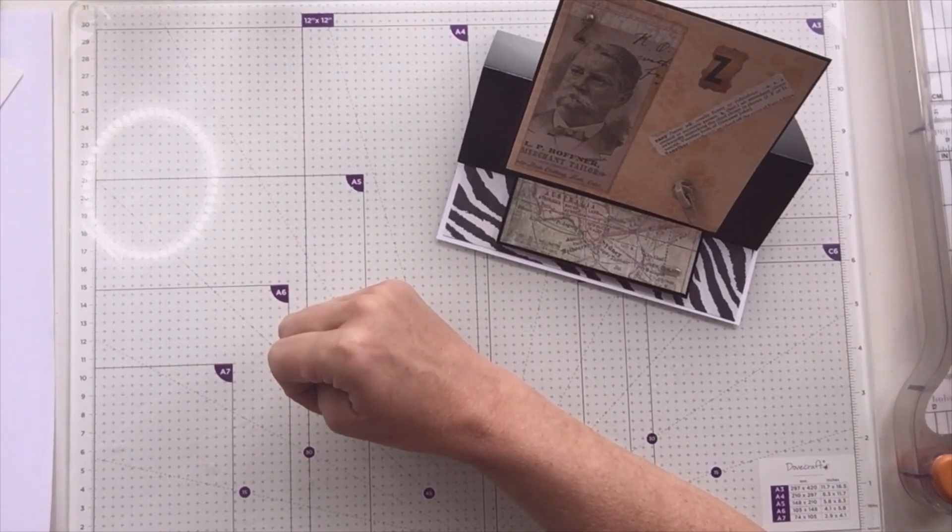And then obviously Y is for yacht and yellow and youth. And then Z is for zebra, zany, zip. And actually I've got this little bit of map here and I've highlighted in Glossy Accents 'Zealand' of New Zealand — that's why this is standing up because it's not dry yet. So those are my 26 makes, 28 in all. Comment down below if you'd like a chance to win one of my cards — if you would like to tell me which is your favourite, I will put you into a draw and we'll draw for a winner in a couple of weeks.